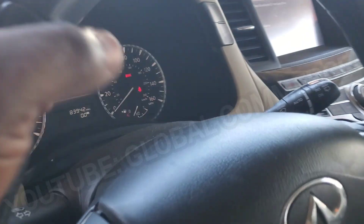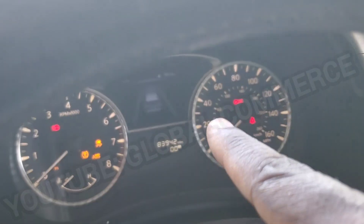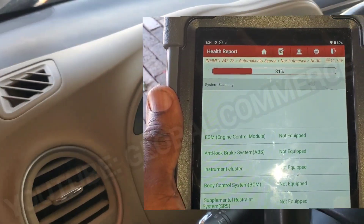So you turn it on and you pretty much — well, I can't even turn it off — but you will have the key symbol here. There's no communication with anything; you can't communicate with any modules.